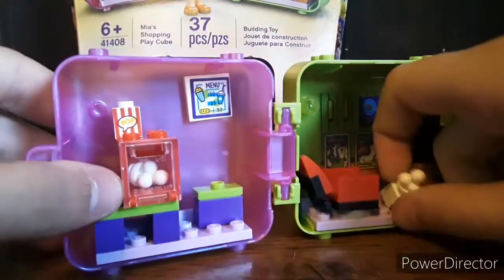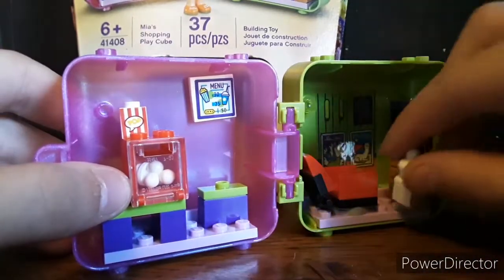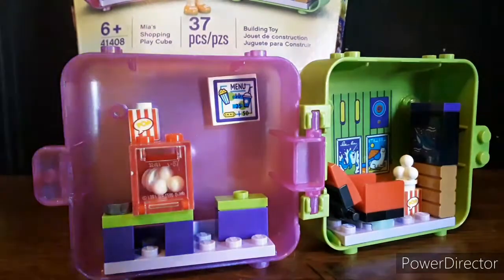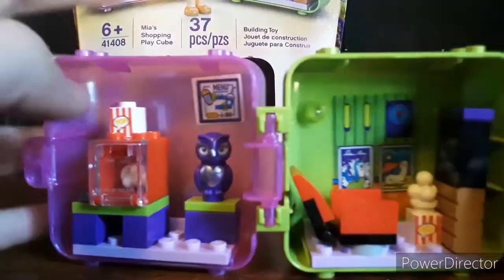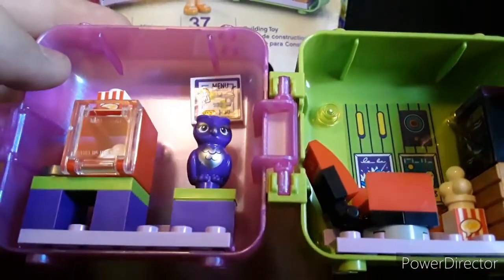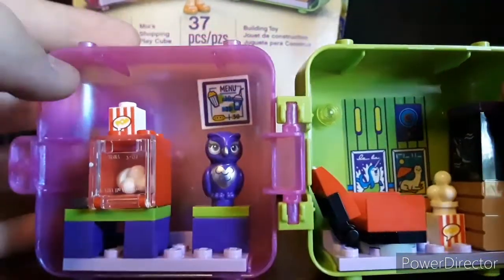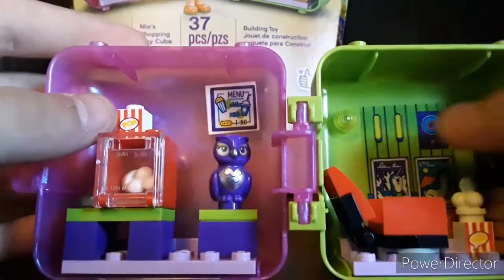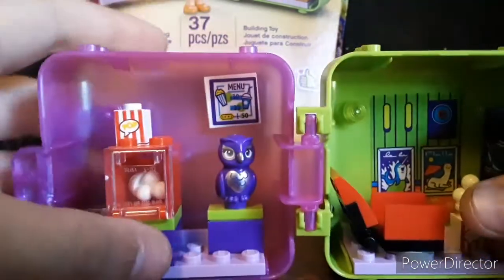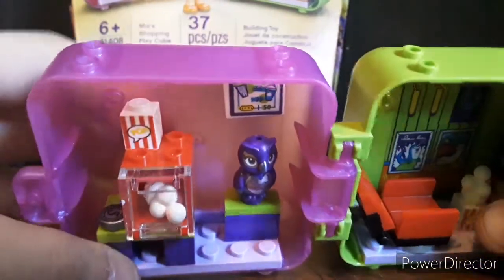It's got two masonry bricks to make up a stand for it. You get two of these popcorn piece things. There is a stand where you can put your mystery animal. There's some pictures on the wall of other movies, there's a speaker, there's also a menu tile, and there's a nickel piece.